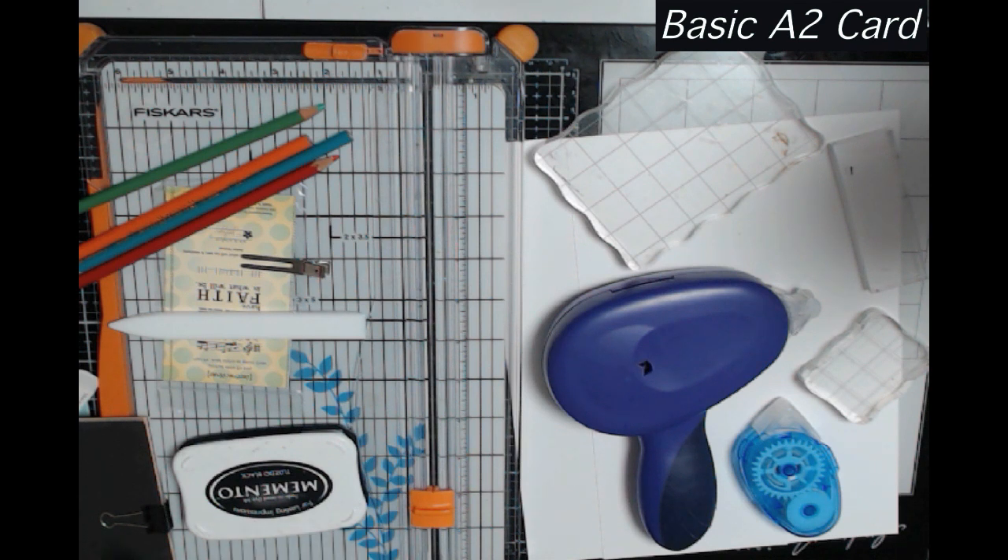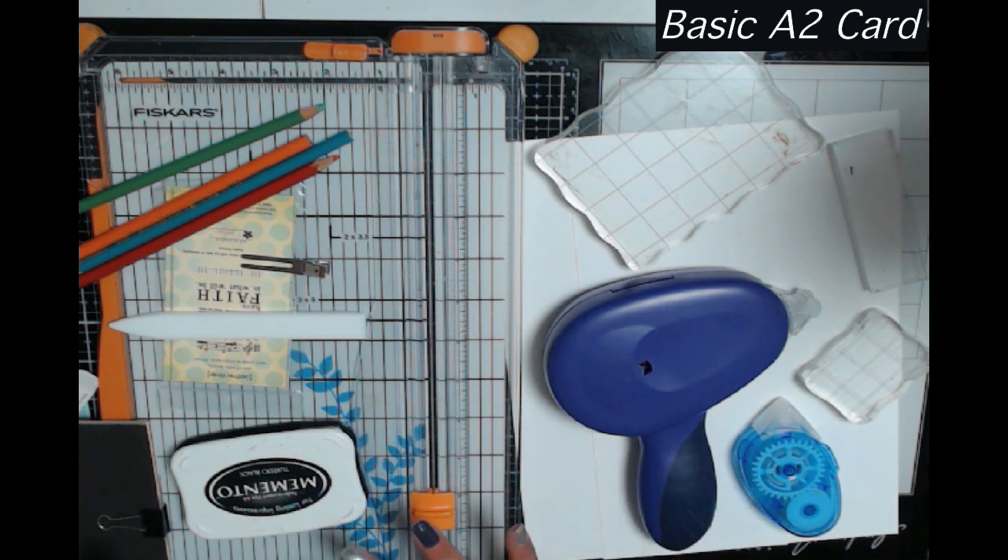Everything connected with card making costs money. When I first started I did a lot of impulse buying and I have things in my studio right now that I haven't even touched for years and years. I want to help other people avoid making those mistakes. In this series I want to help you learn how to do a basic A2 card and then do some other things without you feeling like you have to go out and buy a lot of stuff.